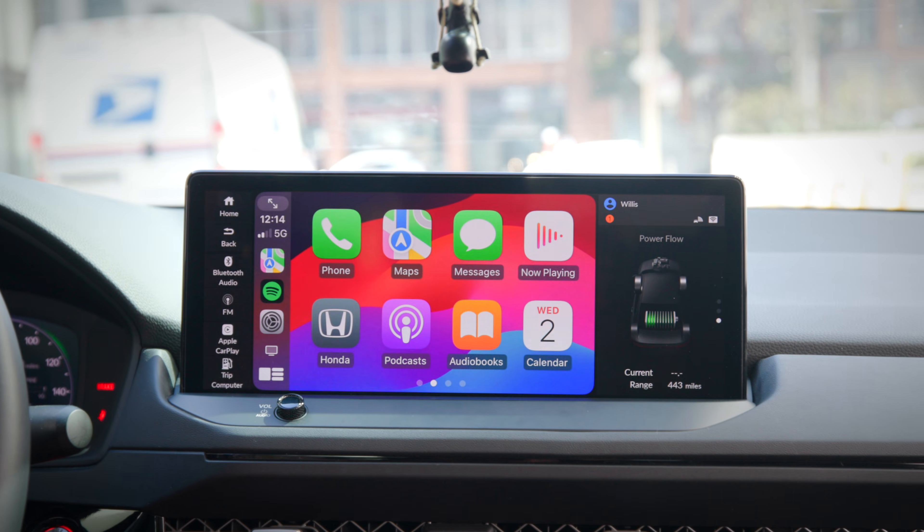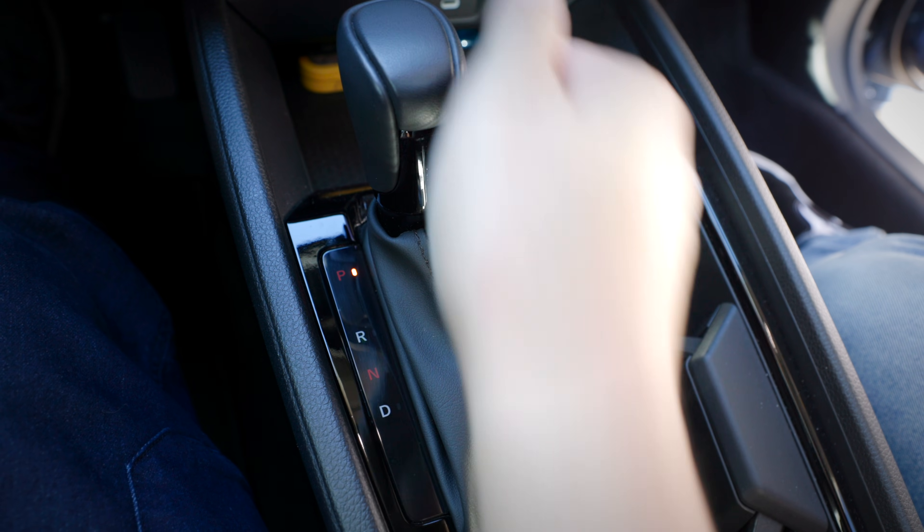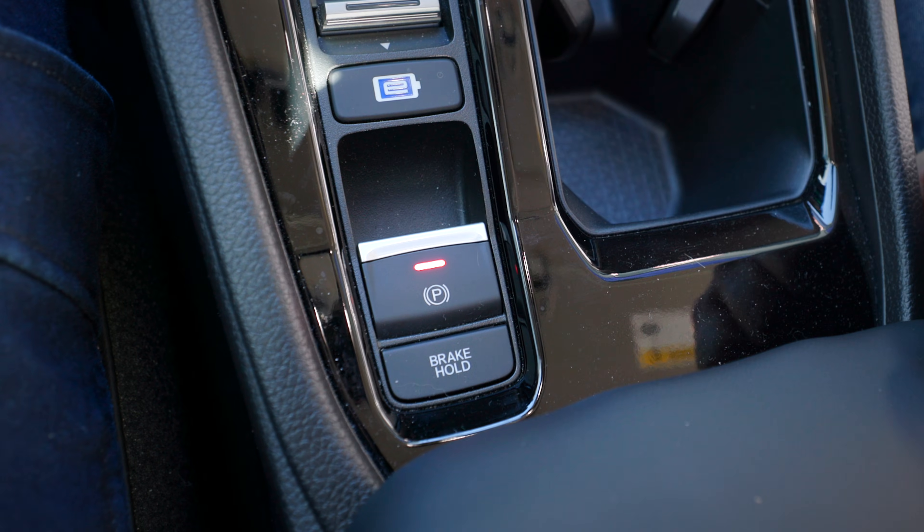I'm using a 2024 Honda Accord Hybrid as an example for this video, so the steps might be different depending on your make and model. As always, please ensure you are safely parked before connecting any device to your vehicle.